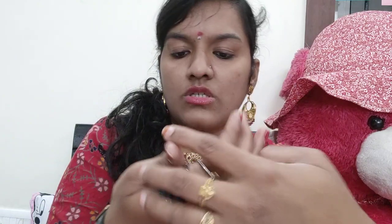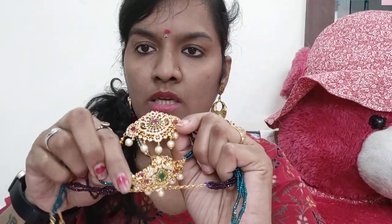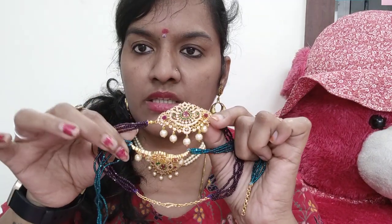Sorry for the disturbance or the interruption. This is a crystal ball. Everything in this collection is Rs. 800 with free shipping. If you want the pearl one, it is Rs. 850. And if you take a set of two, you will get some discount. Thank you for watching.